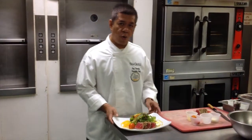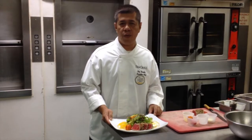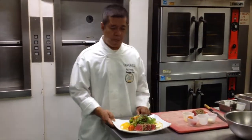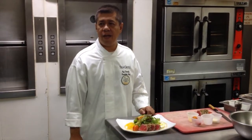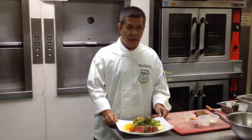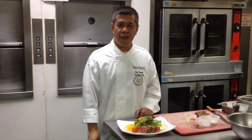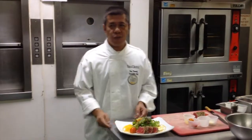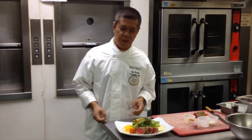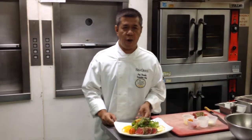We use a lot of the Grow Guam hydroponic lettuce — it's pretty much in all the salads that we do here. We like to use it because it's basically the freshest lettuce that you can get on the island, and you can get it pretty much year round. I used to buy from the mainland and once you get the product it's all wilted, so now we can get a nice local product that we can be proud of.